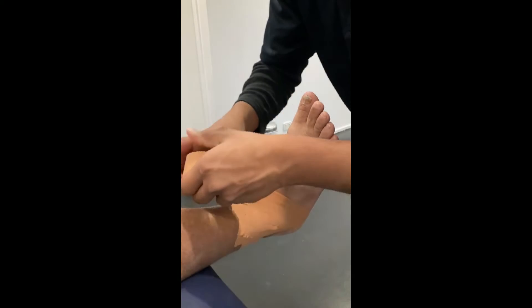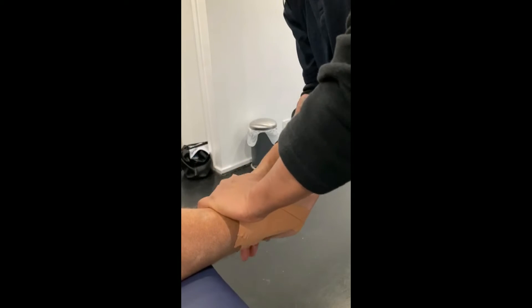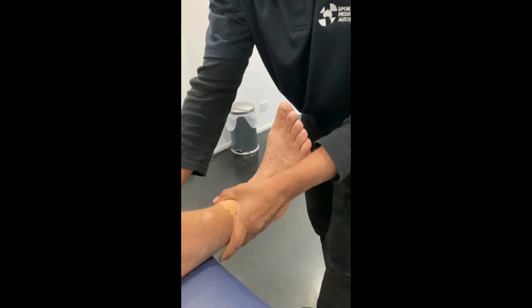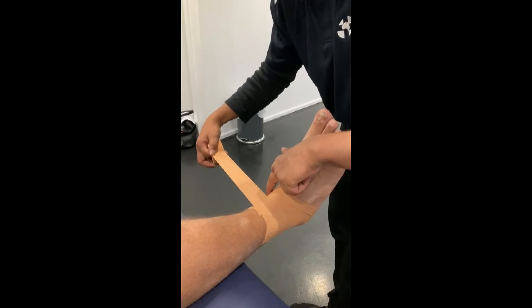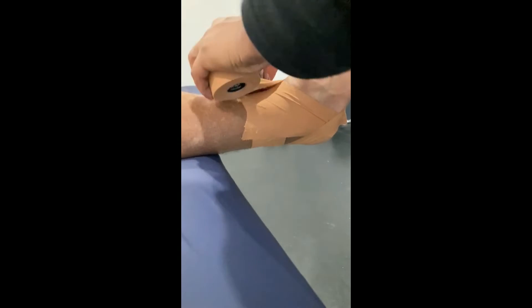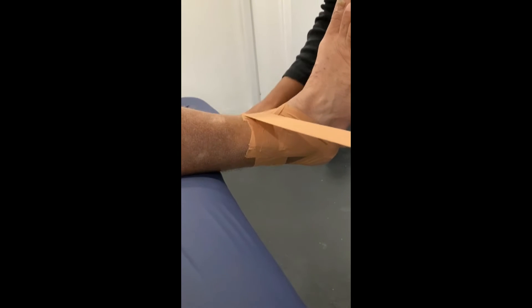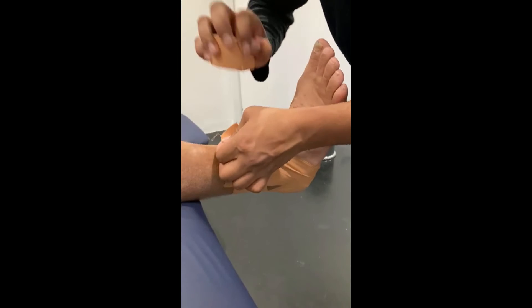The last part is the heel lock — this is the trickiest part. We're going to start on top right in the middle, go over the bony part on one side, come under the bony part on this side, and then finish where we started. Then we do the same thing on the other side: start in the middle, above the bony part here, below the bony part here, and finish where you start.